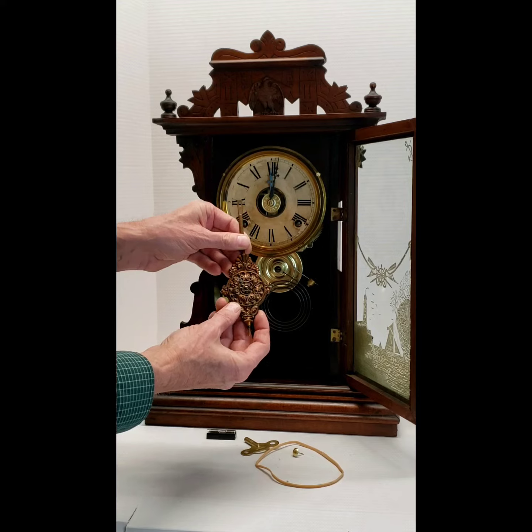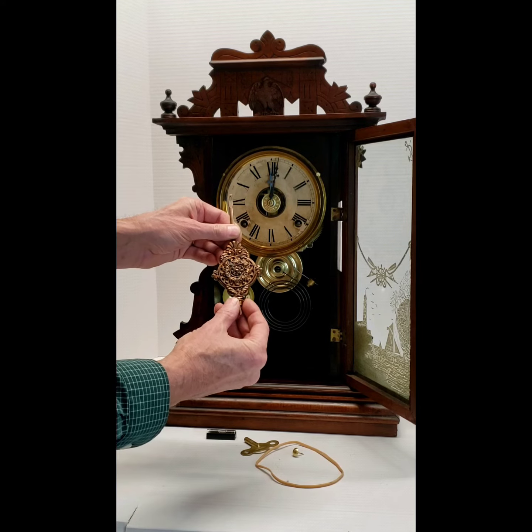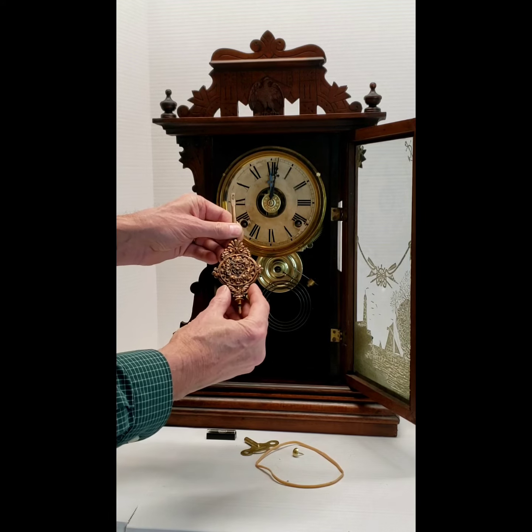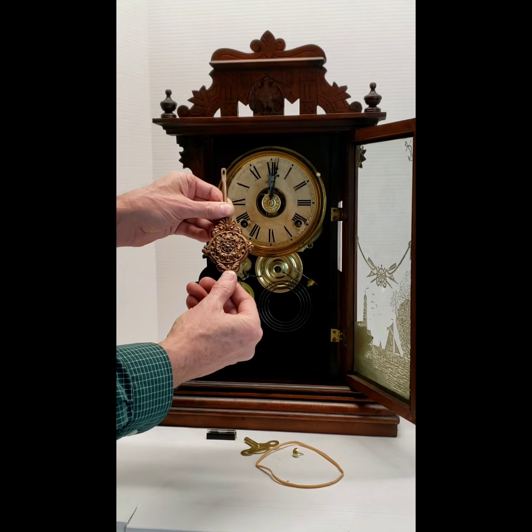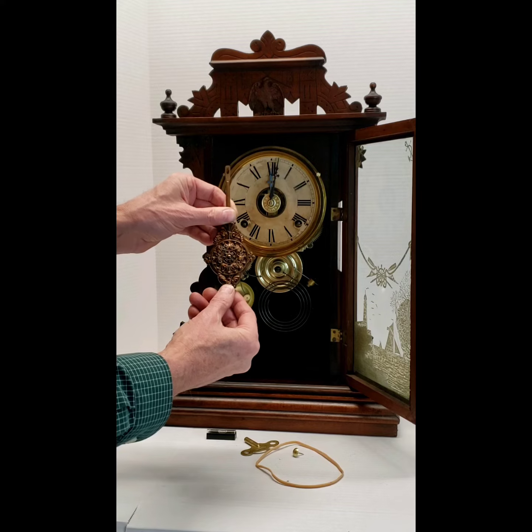A little note about the pendulum: for adjusting the timing, there's a nut at the bottom. By turning it to the right and raising it, you'll make the clock run faster. By turning it to the left and lowering it, you'll make the clock run slower.